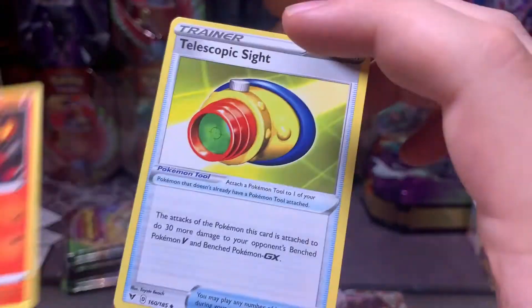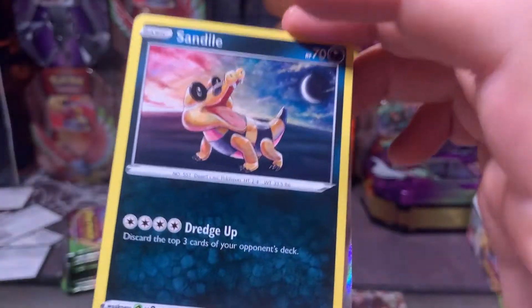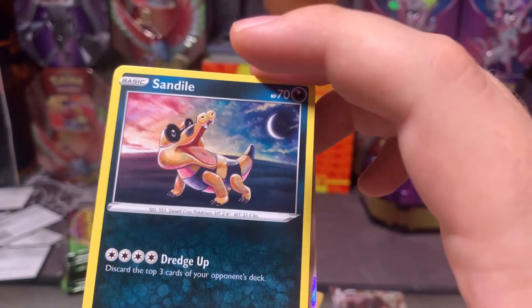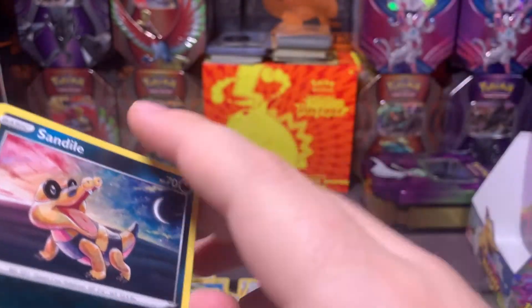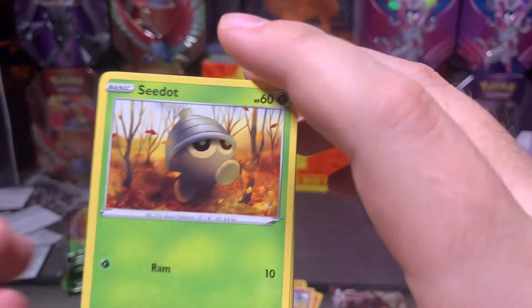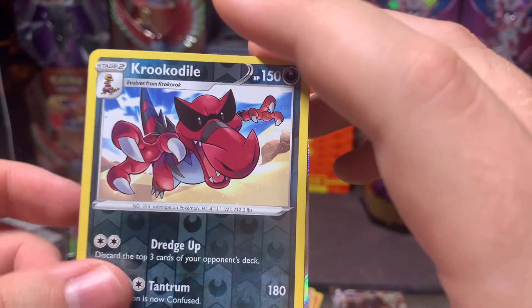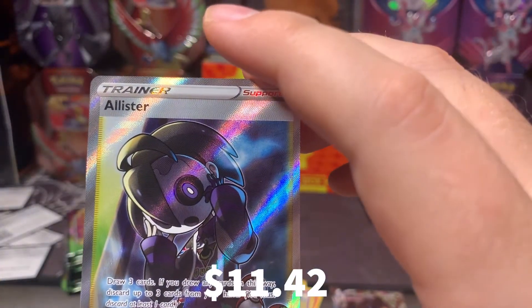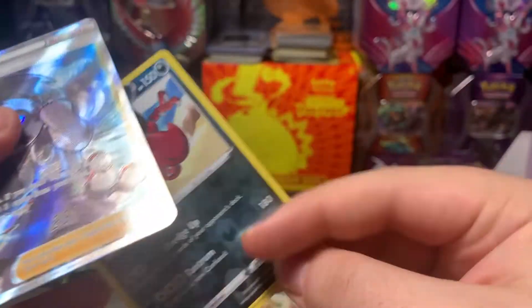Dive Energy, Charmeleon, Telescopic Sight, Mightyena, Joltik — it'd be great if I could get another reverse Charizard just so I have a complete Charmander, Charmeleon, Charizard set from Vivid Voltage. Sandile, Piplup — and oh, that was my reverse, and then we got another full art Allister! Wow, that is a cool looking card.